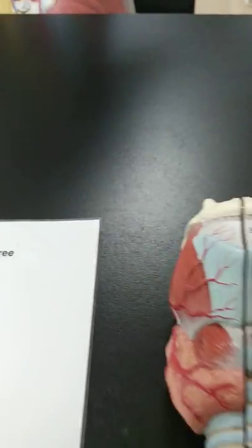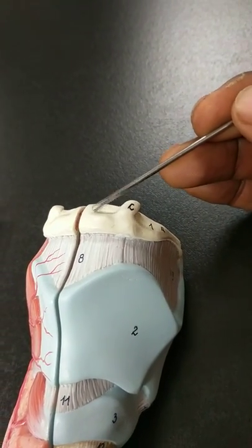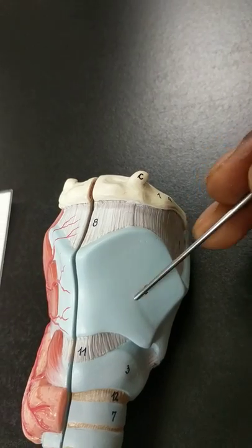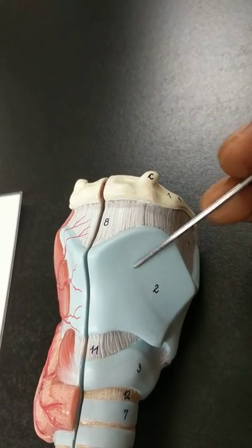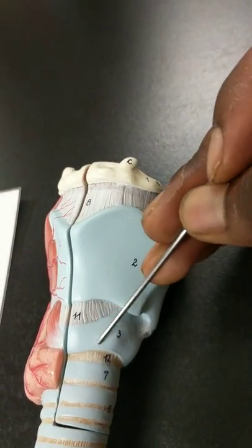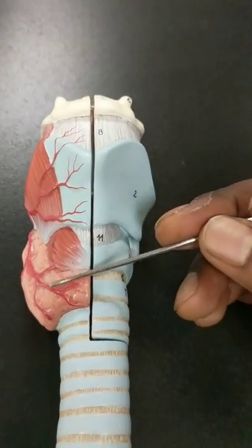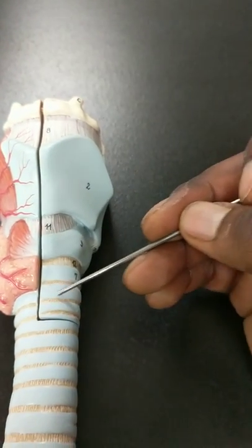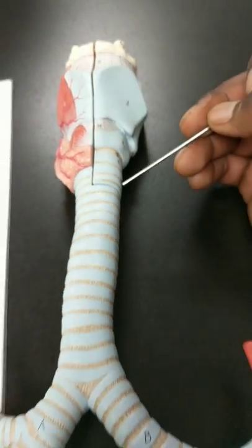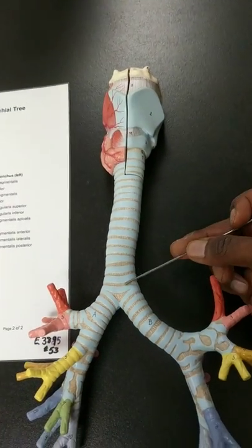Moving on to this view — very similar here — we're going to have our hyoid bone, our larynx, our thyroid cartilage, our cricoid cartilage, and you can see the thyroid on this side as well. These individual rings are going to be cartilaginous rings. And coming out here, you can see that this would be your trachea.